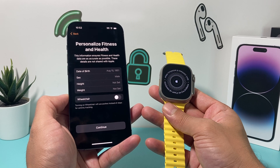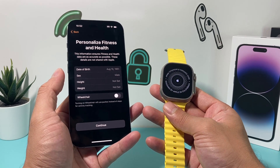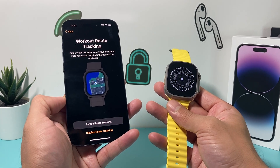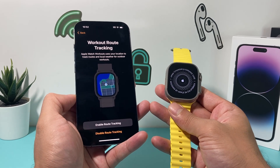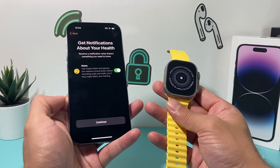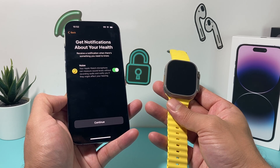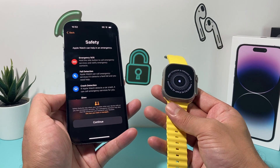Then you'll want to enter your personal health information so the watch can track your fitness and health data — go ahead and enter that and hit Continue. Next is route tracking — you can enable your work hour route if you like to track that. After that is noise monitoring: the Apple Watch microphone can measure levels of sound without recording and notify you if noise is too high. I'll just leave it as default.